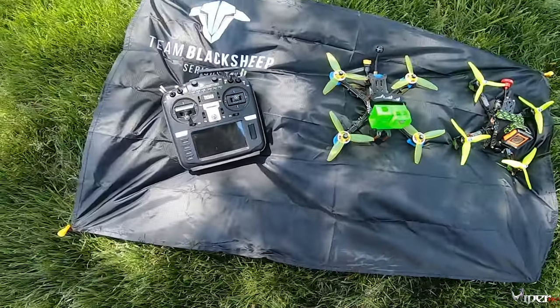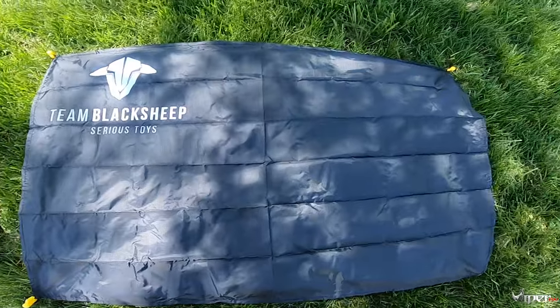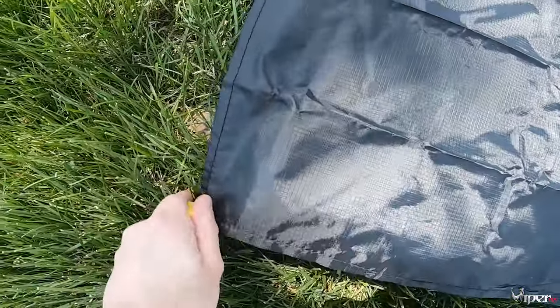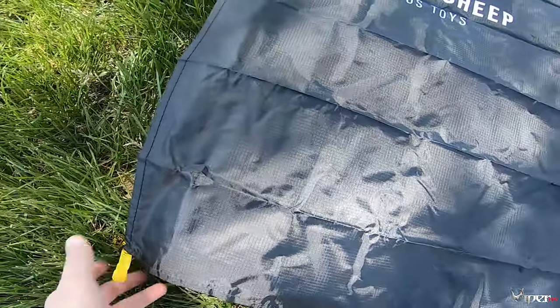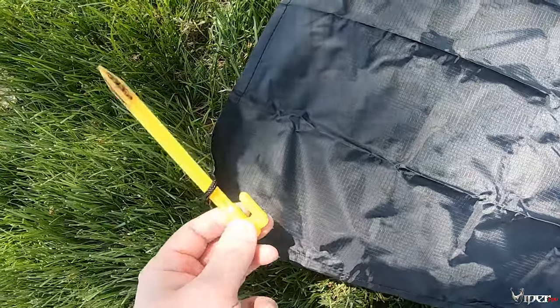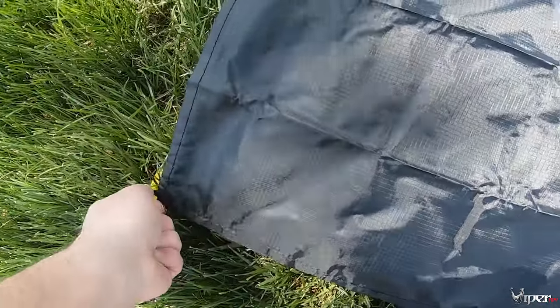I do find it's pretty cool how it's all set up here. It has four little stakes that you would put in the ground to keep it from blowing away — they're really nice little stakes.